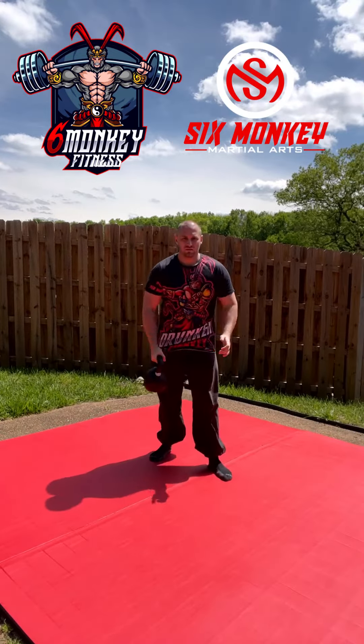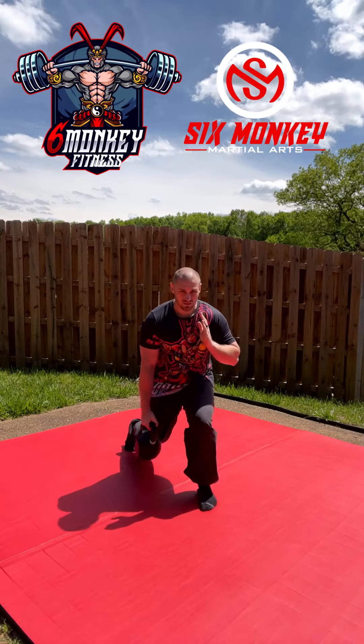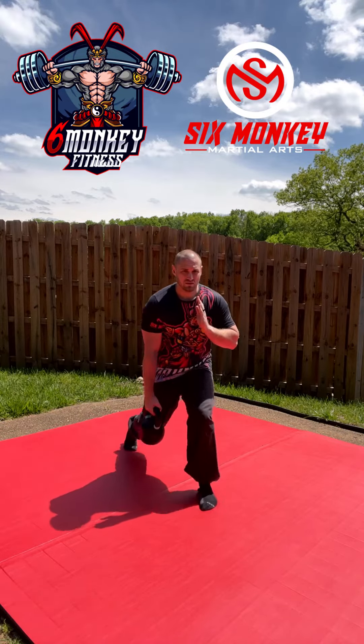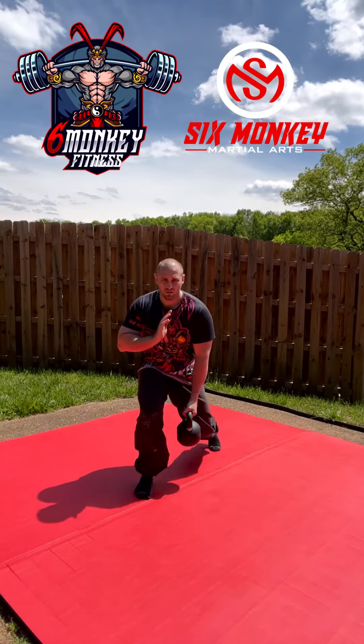From here we're going to do an offset split squat. You're going to put the weight in one hand, drop that knee all the way down to the ground, and stand all the way back up — full flexion, full extension. Make sure that the weight is off on one side, on the knee that's going down, so you're getting the most burn in your quad there.